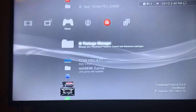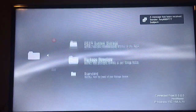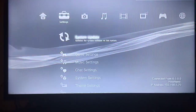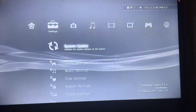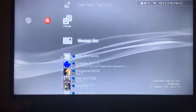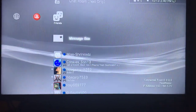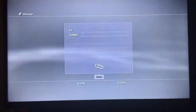Once you download those, go ahead and copy it over to your USB like you do for every PKG. For the update, you want to create a folder on the USB called PS3 — all caps — and inside that folder create another one called UPDATE, all caps. Then drag the Rebug update into the update folder and rename that file to ps3updat.pup.